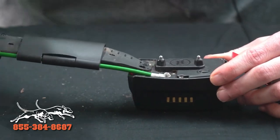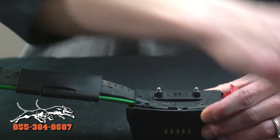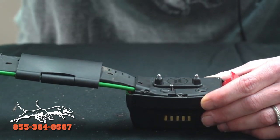And then we're just going to re-attach our L-plate, just like so. Again, the short screw is your inside screw and your long screws are your perimeter screws.